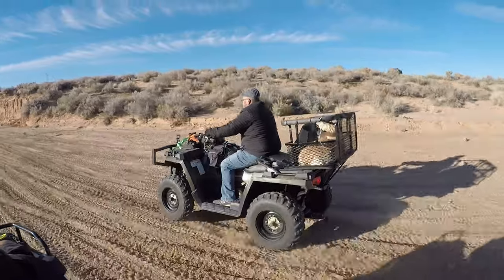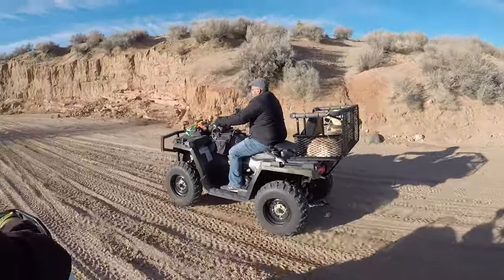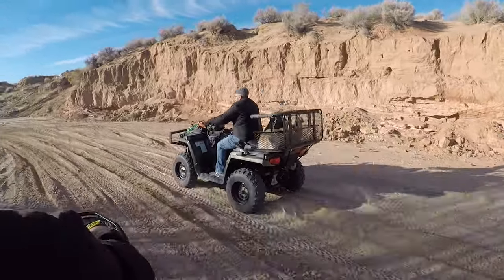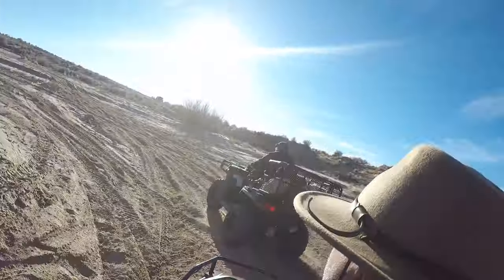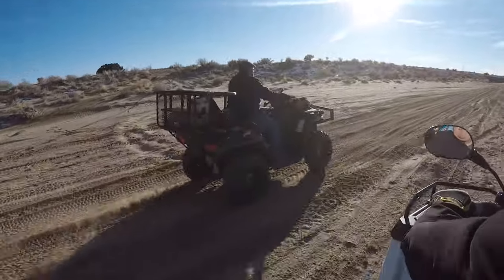As you can see, B is pretty comfortable in the back of the ATV and the Dusty Dog carrier. She stood up for a little while and then decided to lay down. She was a little scared at first — she was shaking — but she got over that pretty quickly.